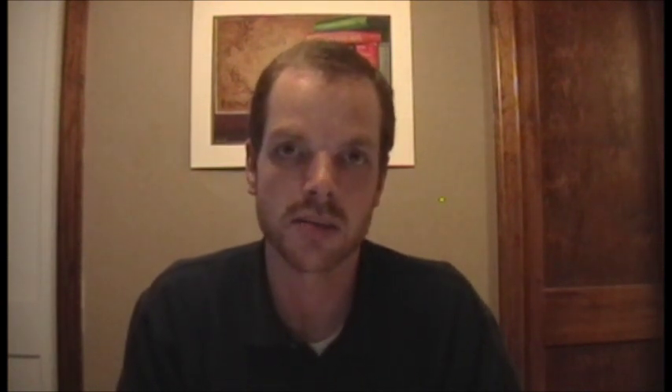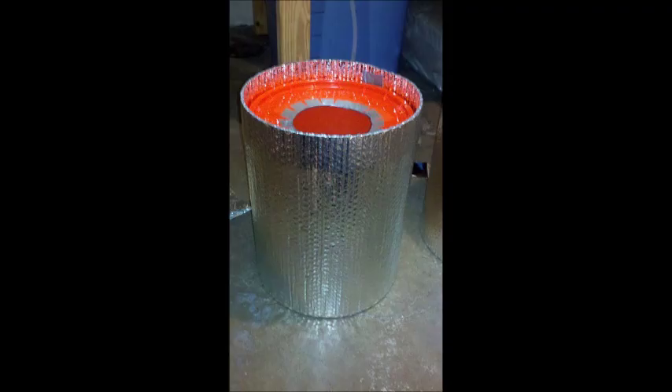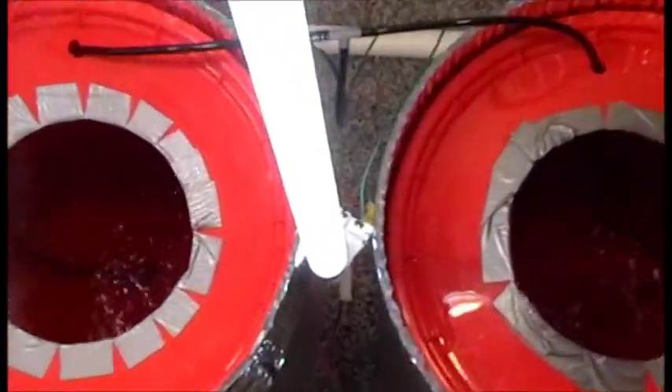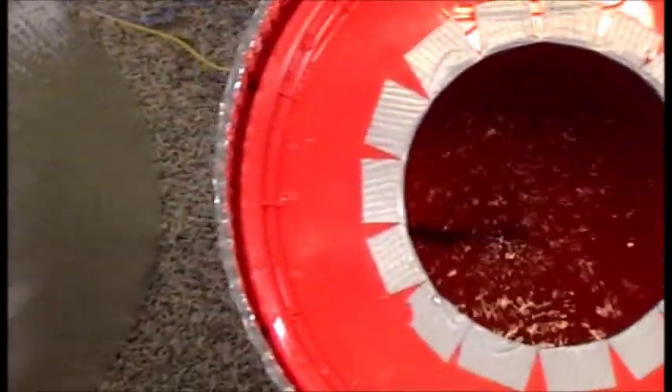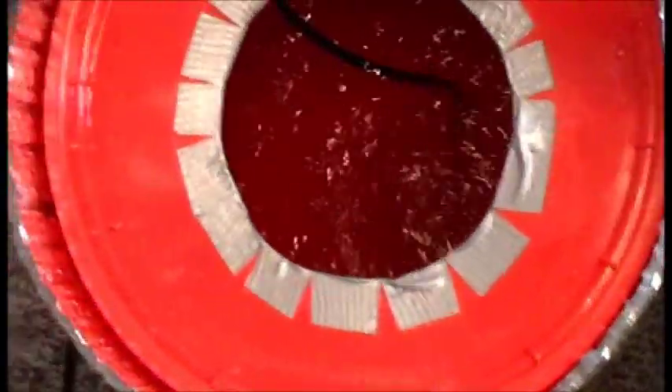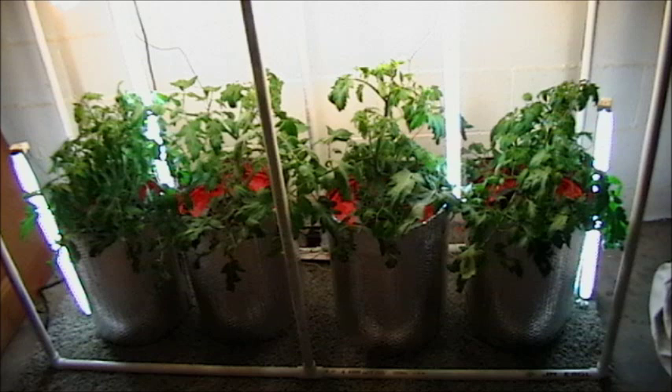Step two: wrap a layer of Reflectix insulation around each bucket. That will hopefully keep the water at a reasonable temperature, and as a bonus the stuff is about 96% reflective, so you get maximum use of your light. As for assembling the frame itself, nothing much to say — cut your pieces to size, snap them together, and once assembled the buckets will fit inside like so.